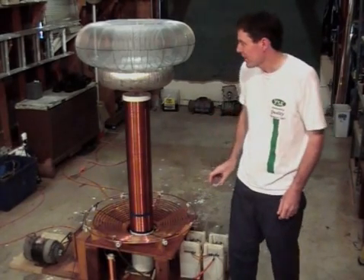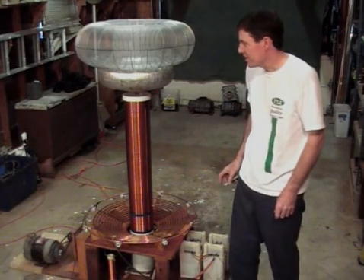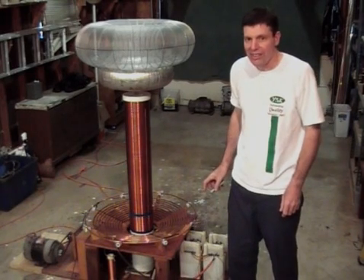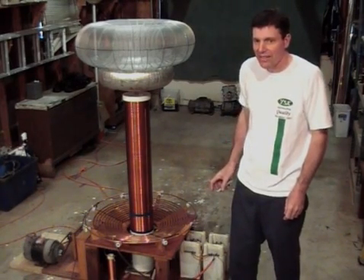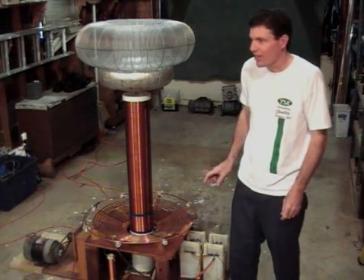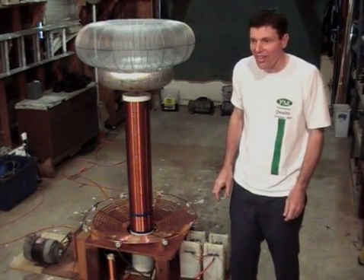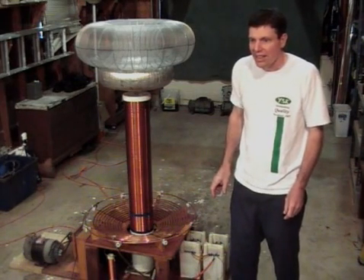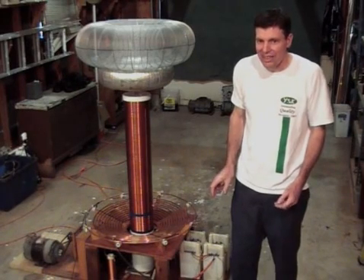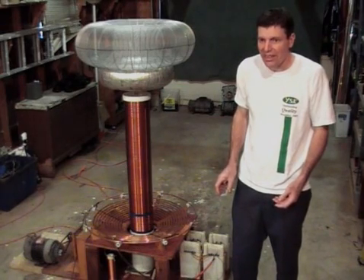In this first video I'm going to give you an overview of my largest Tesla coil. It's a DC resonant charging Tesla coil powered by two microwave oven transformers. It uses about three kilowatts and gets sparks about five feet long. I'm a little limited on space, so it would probably do a little better if I had more room. In the future I'm going to follow this up with some more videos that go into more detail about the different components and on the theory of operation.